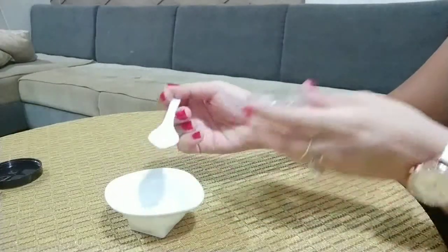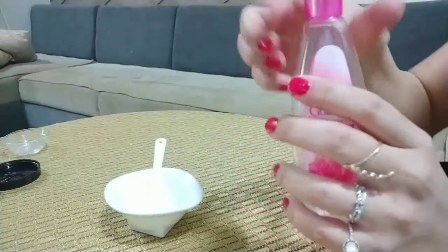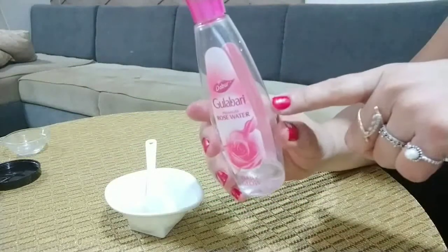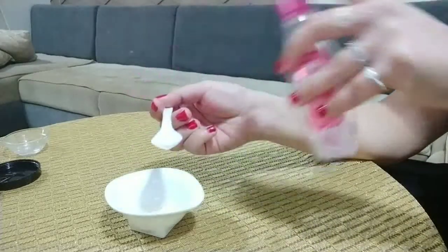After this, I will add 2 tablespoons of rose water. You can take any rose water — I will add 2 tablespoons of rose water.